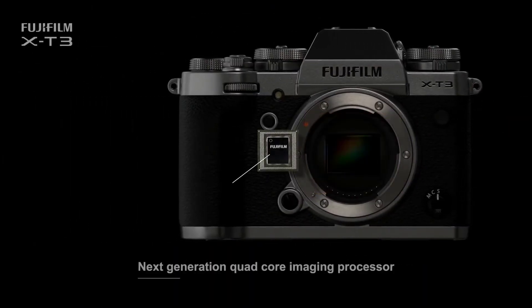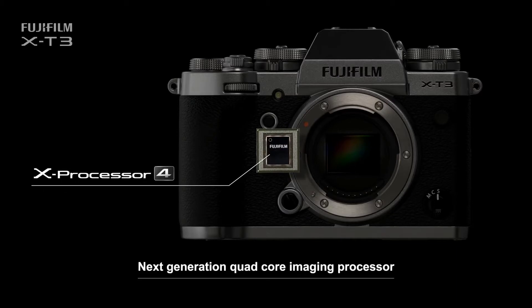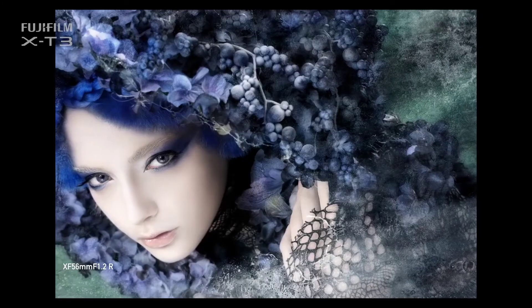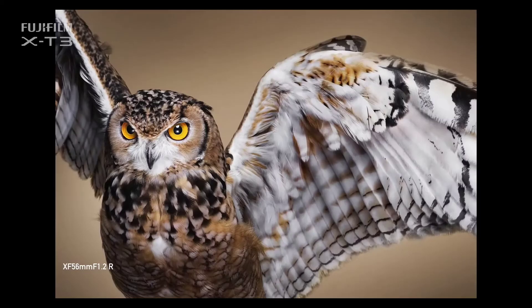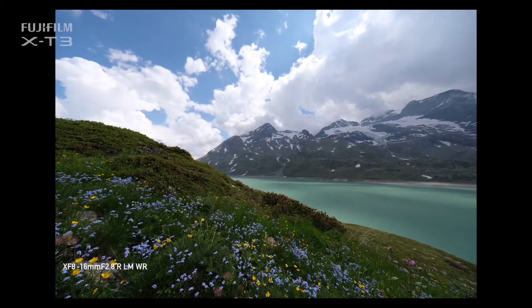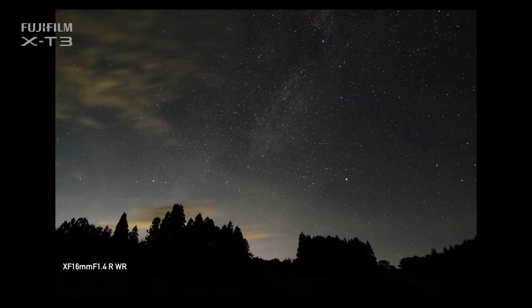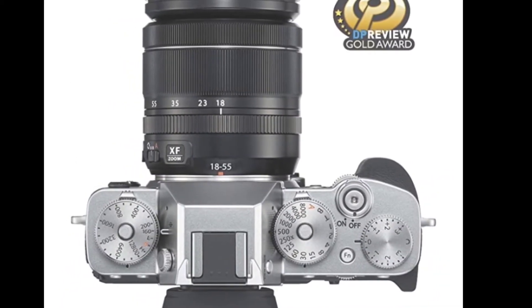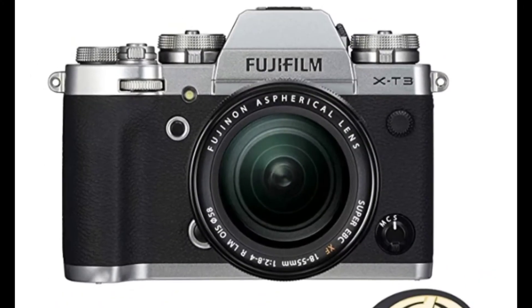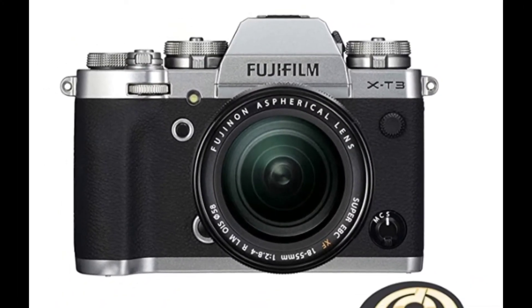We have a quad-core 4th gen processor. Now we will look at the lens combination. The lens is 18-55mm. The lens is also a tele-lens. If you are using a package, it is a combination of lenses — the 18-55mm.